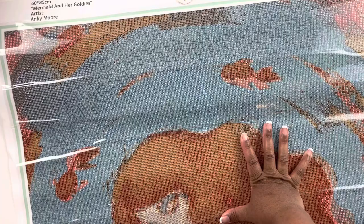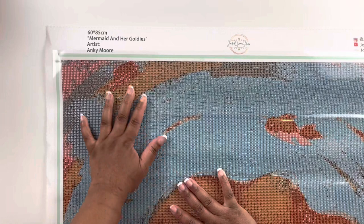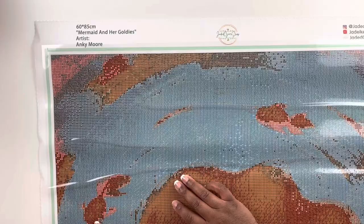Let's check that stick — plenty sticky. I do like that it comes with the thicker release paper. This is a legally licensed kit from Anki Moore. It's a 60 by 85 centimeter square diamond painting with 54 colors — Mermaid in Her Goldies. I'll insert a picture on the screen so you can see how beautiful this image is.